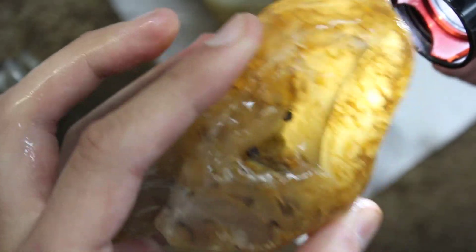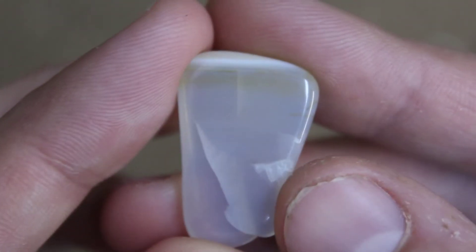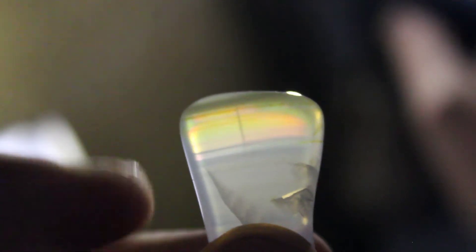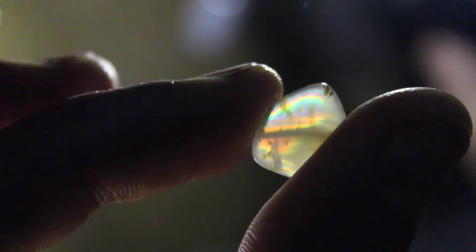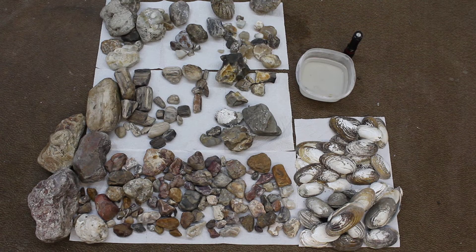Oh my gosh — so I was super curious about something, so I took two of those agates, thin-sliced them, and polished them. Here's one, here's the other — I was curious to see what would happen. Look at this: iris agate! It's so pretty — full rainbow spectrum. I'm only going to be able to show a little bit because the light keeps trying to wash out my camera, but look at how pretty and gorgeous that is.